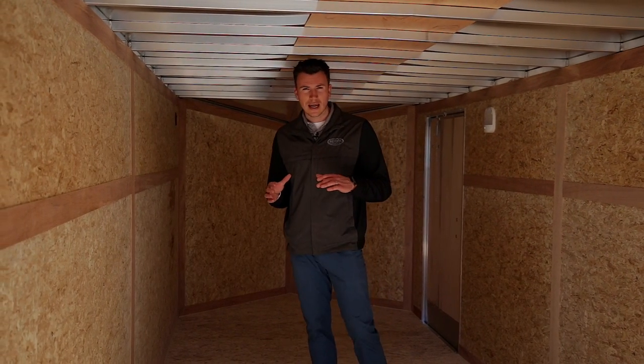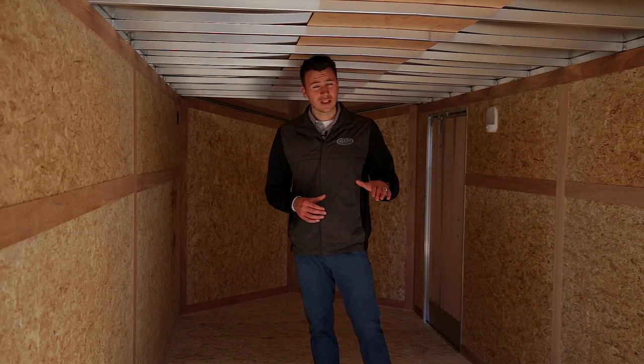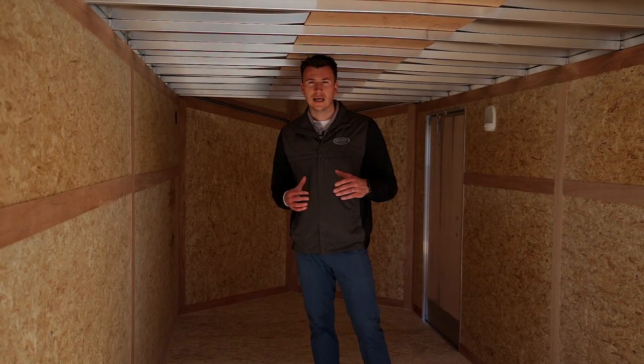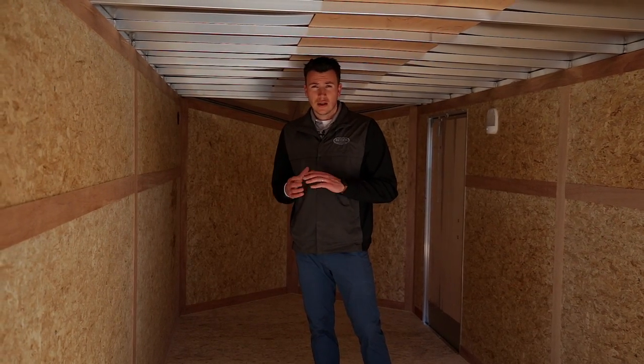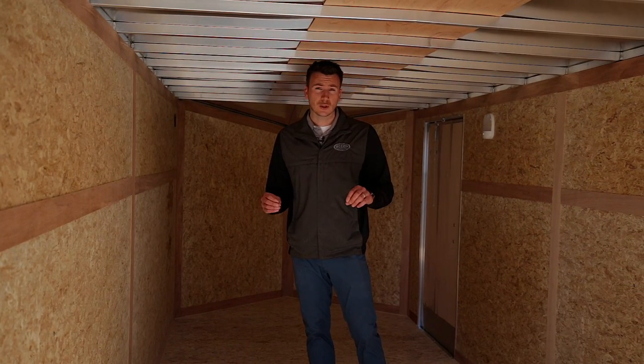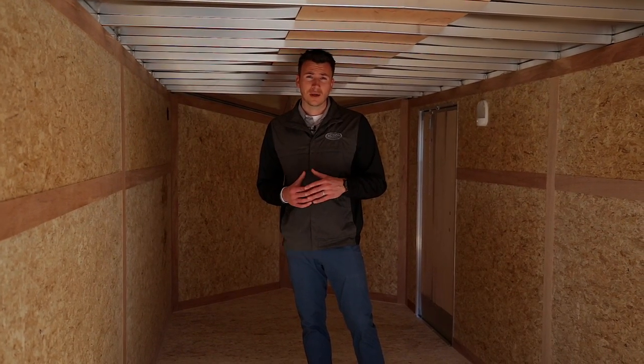We absolutely guarantee that for our price point on this model, no one can beat it. We do a lot of volume in the trailer industry, and especially for an all-aluminum trailer, we can guarantee your absolute best price on this all-aluminum Amerolite trailer.